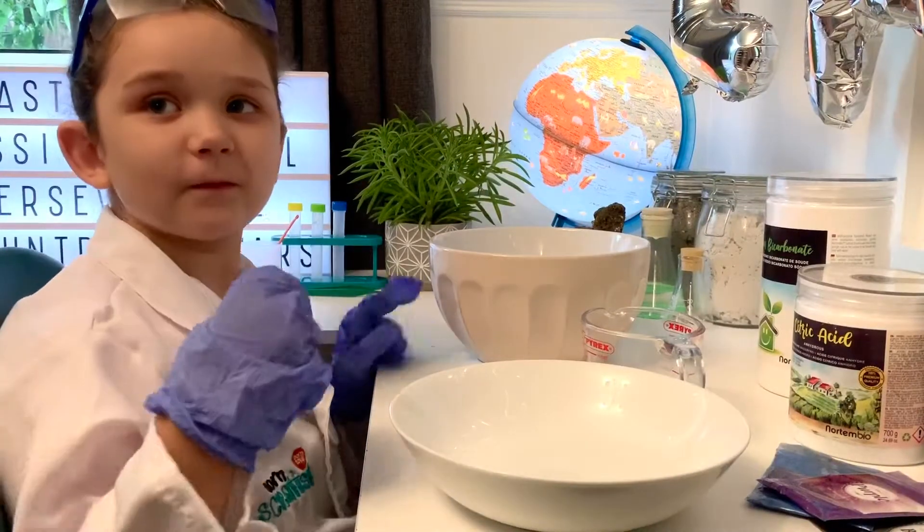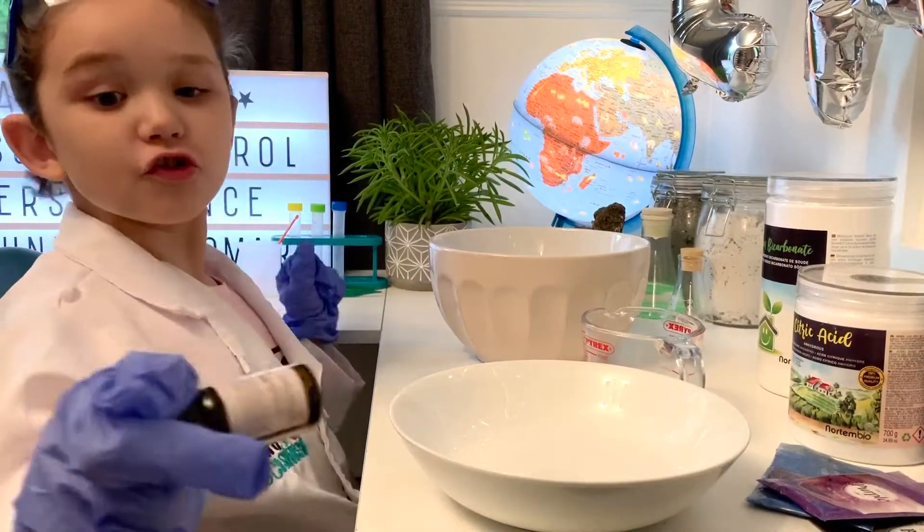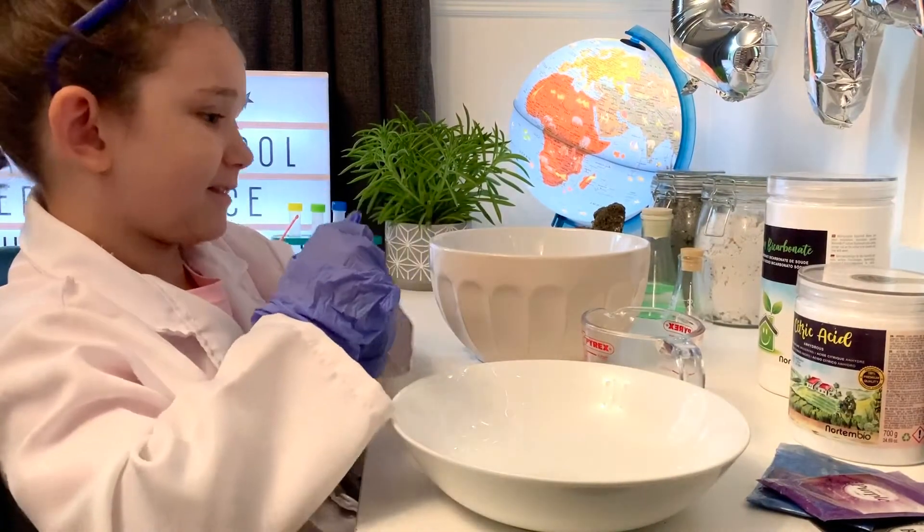Hi Elizabeth! What are we making today? My colors! We're using colors to make bath bombs!